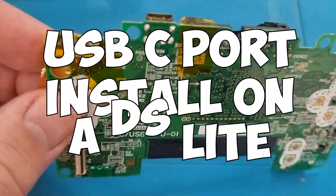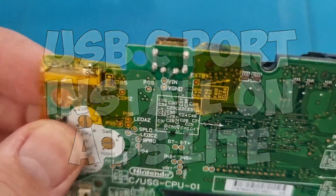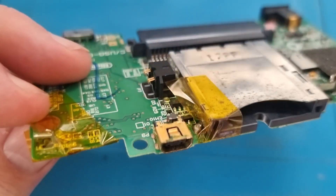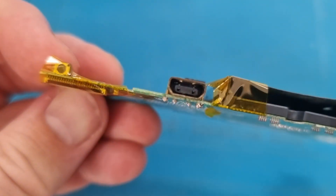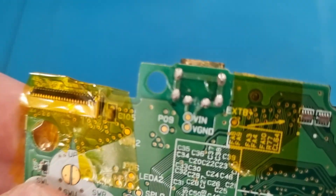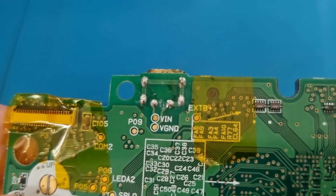This week I'm installing a USB-C port on a Nintendo DS Lite. This is just the bare basics — there will be a link in the description on how to fully take it apart, but this is just showing you how to install the actual port itself.